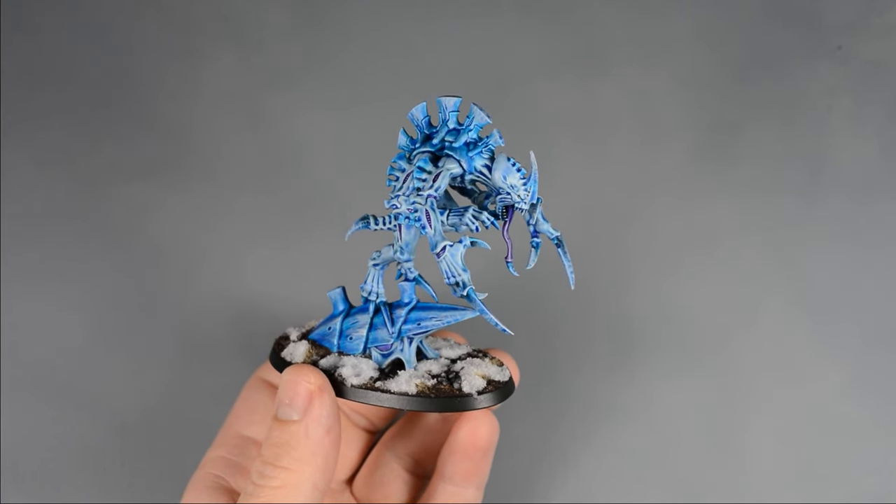Using contrast paint correctly is all about control — controlling where the paint pools and where it doesn't. Usually I start by flooding the area with paint and work it into all the cracks. Then I'll wipe the brush on a paper towel and soak up excess paint on the model. Allowing some paint to pool will create deeper color, but we can just as easily wipe the paint away to create highlights.